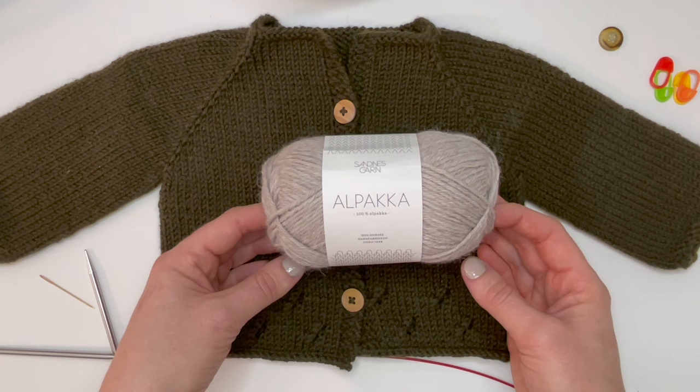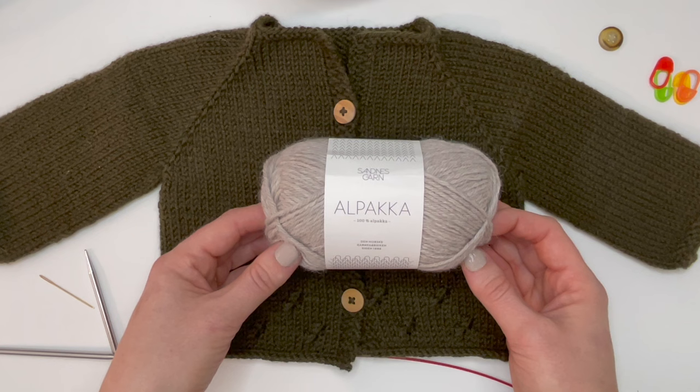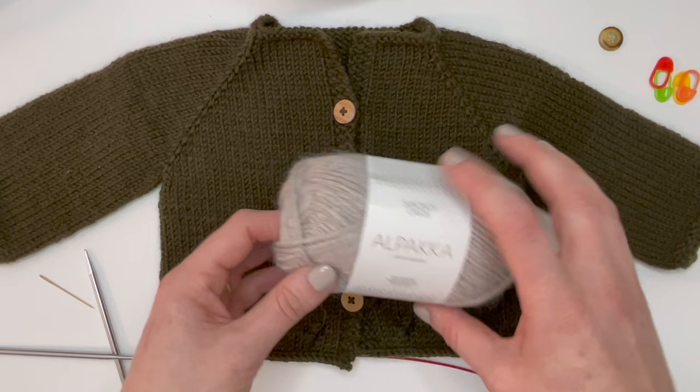The recommended yarn gives you 105 meters per 50 grams, so as long as you're choosing a yarn around that weight you're going to be good to go. The gauge for this cardigan is 21 stitches by 28 rounds. If you'd like to knit a gauge swatch beforehand, make sure you block it before measuring to ensure you get the proper measurements.